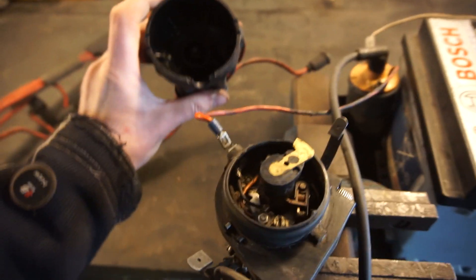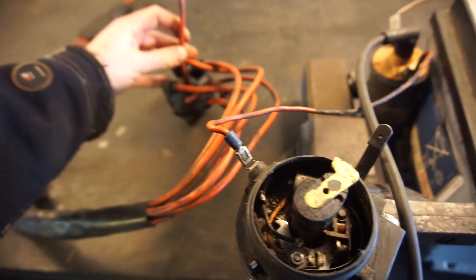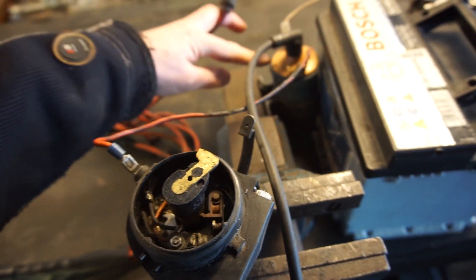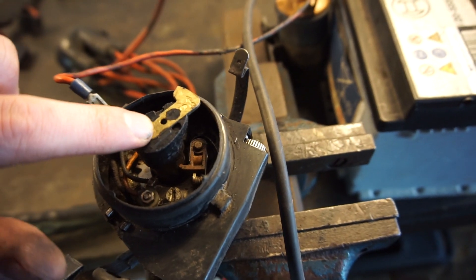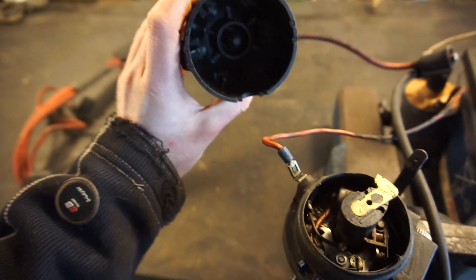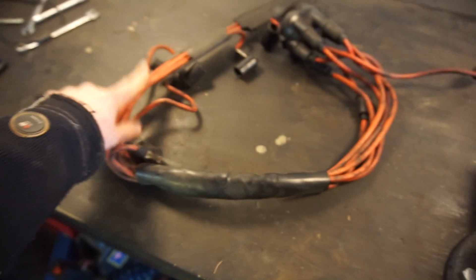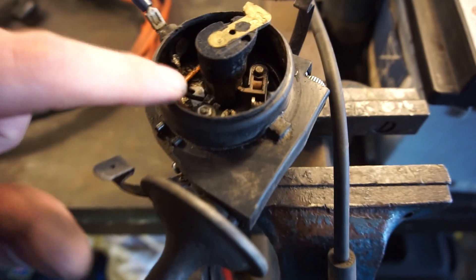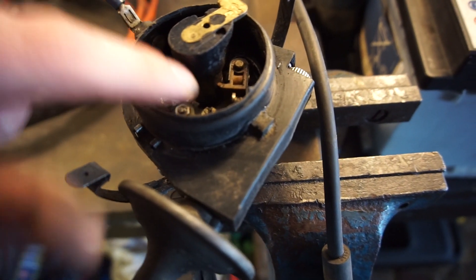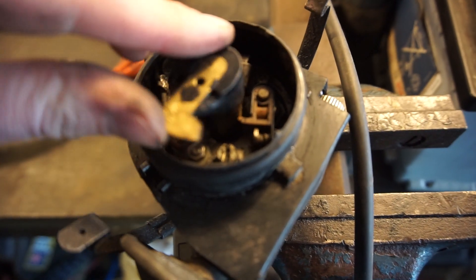You have the distributor cap that goes on there. You have the king lead here in the middle. So the spark travels from the coil down this lead onto your rotor, and then it goes out onto the contact points here, basically in your firing order, and then gets sent off to the correct cylinder. So this is a six cylinder car, so you have six lobes on here. And the lobe, as you can see when it gets rotated, it opens and closes the points.